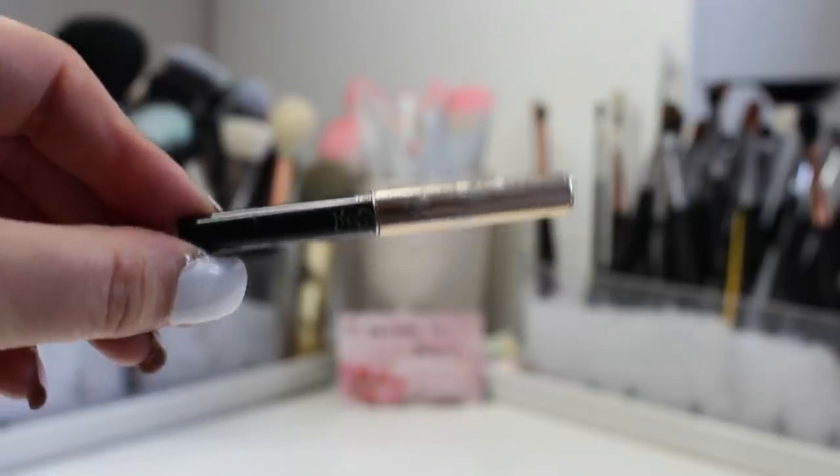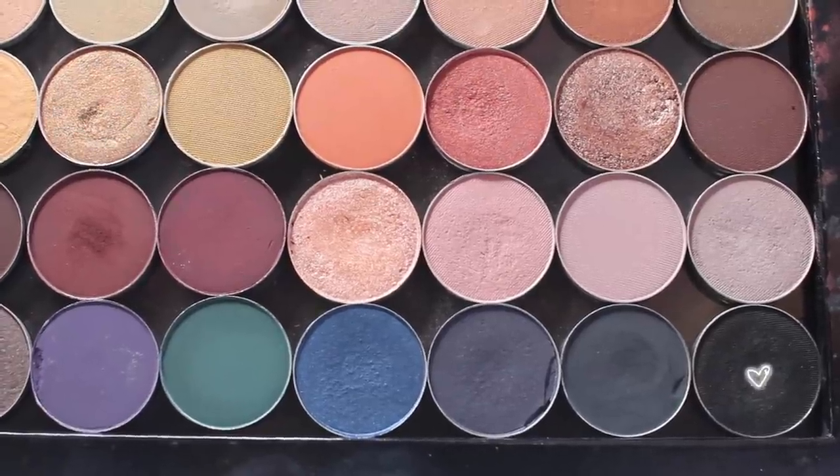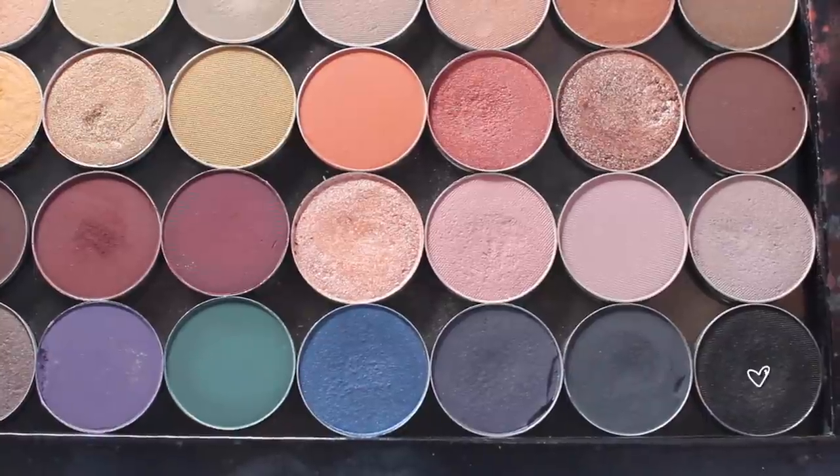This look is heavily focused on liner, so I'm using my favorite pencil from YSL — it's their black waterproof one. I'm putting this on my waterline and bringing it all the way into the inner corner. To set the liner and make it even blacker along the lash line, I'm using Corrupt from Makeup Geek — the blackest shadow I own.